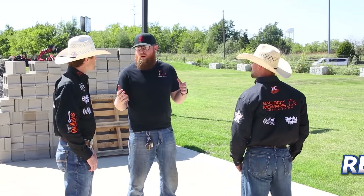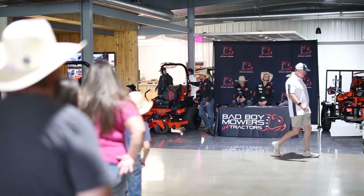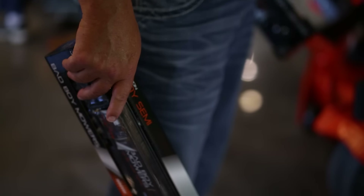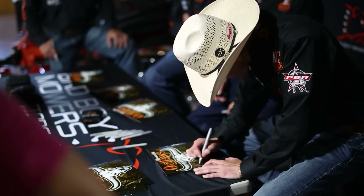Thank you so much for watching this video on the best new residential zero turn mowers in 2023. If you enjoyed this video, give us a big thumbs up — that really helps us out a lot. Hit that subscribe button to see more content like this, and tap the bell icon to stay notified. Have a great day!